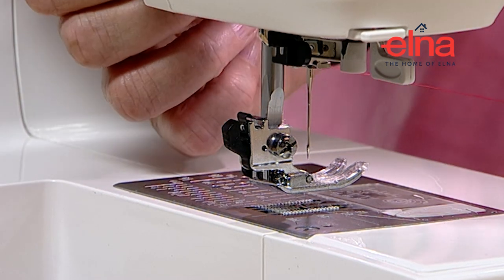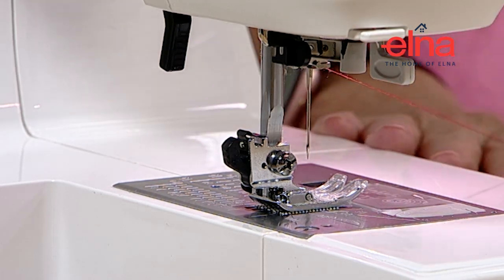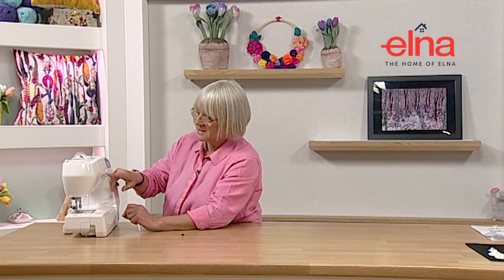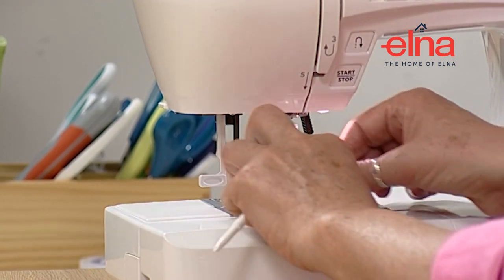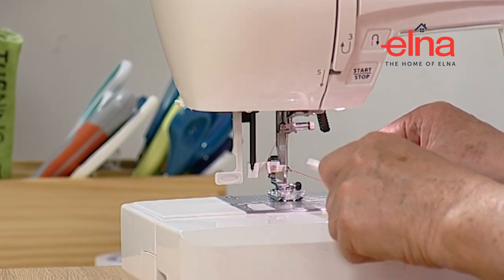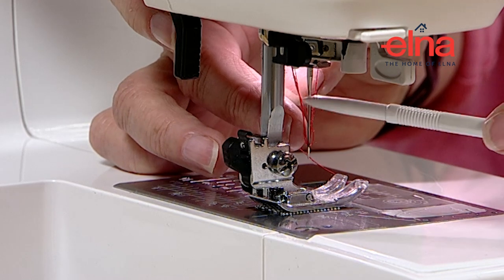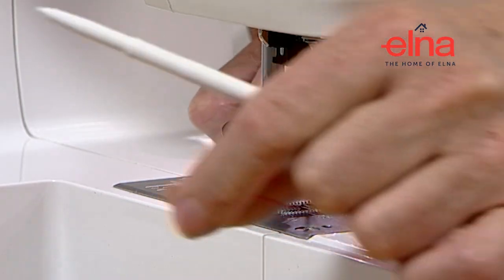Pop the foot down - it's now running really freely with tension on so it's not going to run away. These machines all have a needle threader as well, which is a real bonus. Make sure the needle is in the correct position using needle up/down, then the needle threader comes down and you thread from left across to right. There's a tiny little hook that comes through the eye of the needle - almost like a little hand on the end - that will hold the thread for you. Take it up fairly slowly and the needle is threaded.